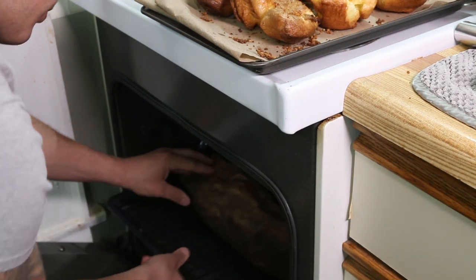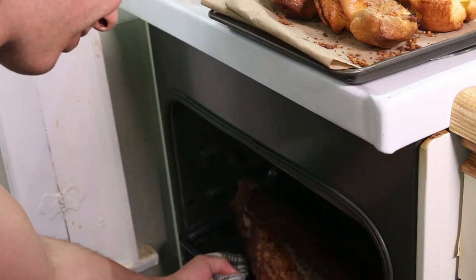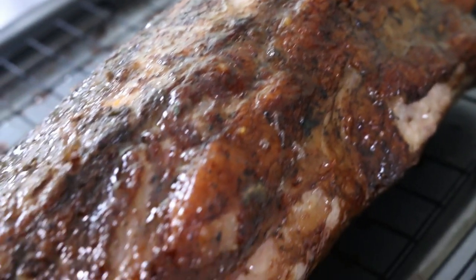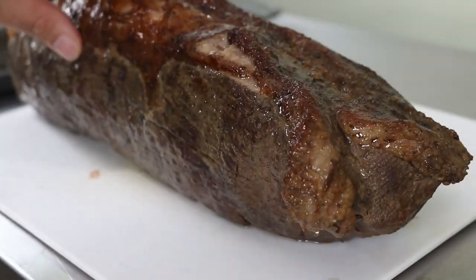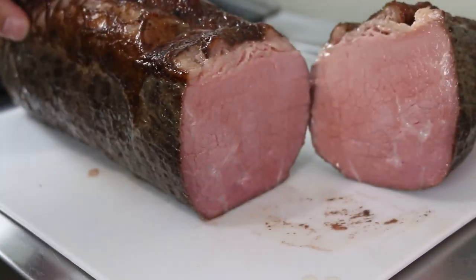Once your Yorkies are out, set your oven to broil, let it heat up, and then put the roast in. You're only broiling it to sear the fat cap, so it shouldn't take any more than 5 to 10 minutes. The less time it takes to get that sear the better, because remember — your roast is already fully cooked. Once you've given it a bit of time to rest, it's time to get everything onto the plate.